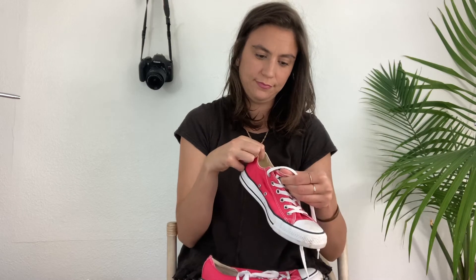Next, we have a pair of Converse. These are pink low-top Converse. I've sold a lot of Converse over the years and these are in good condition other than being a little bit dirty — you can see dirt on the toe right there. I'll try to clean these up the best I can. The sandals are a size 8 and these Converse are a size 9.